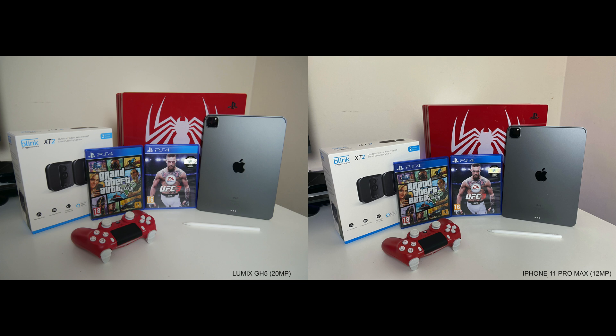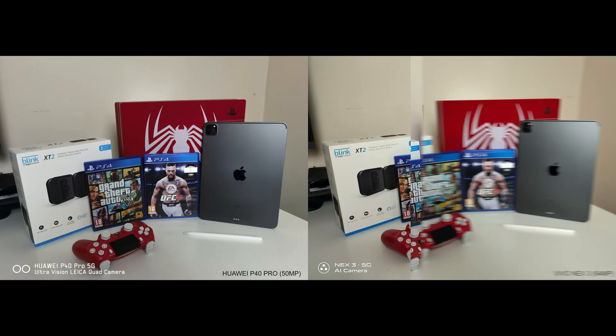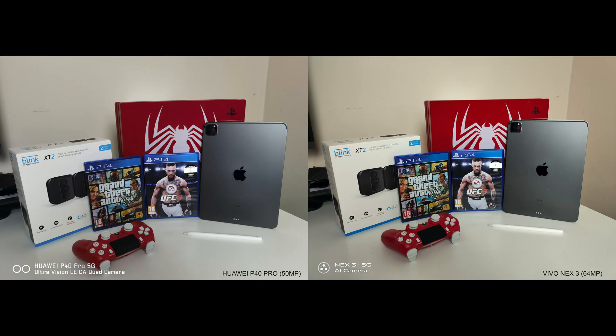I have to compare the Lumix GH5 to the iPhone 11 Pro Max just to see who's the boss. It's a very close call but I'm actually liking the iPhone 11 Pro Max slightly better, especially the detail in the game controller and Conor McGregor's face. The next shot we are comparing is the Vivo Nex 3 which has a 64 megapixel main sensor. What's interesting is they both look identical — it's like playing a very difficult round of spot the difference. I'm going to call this one a tie.